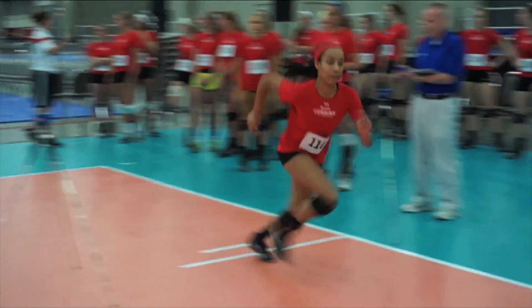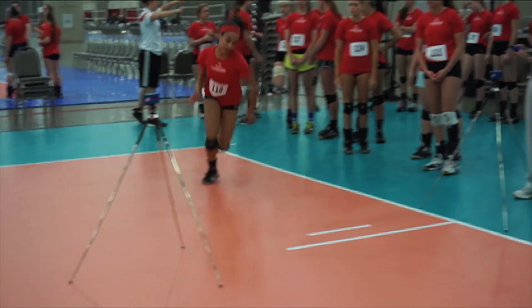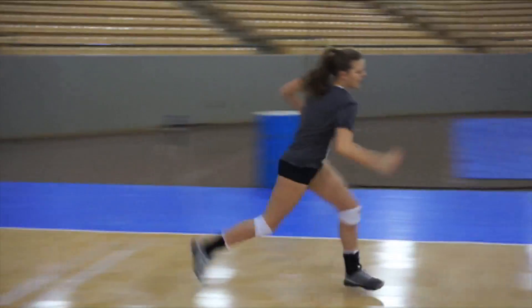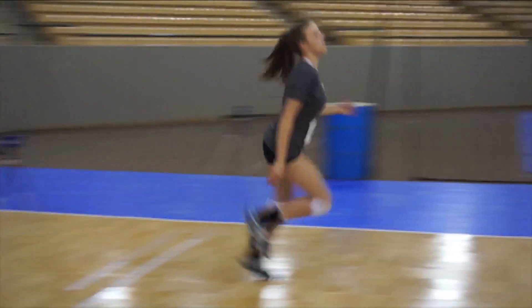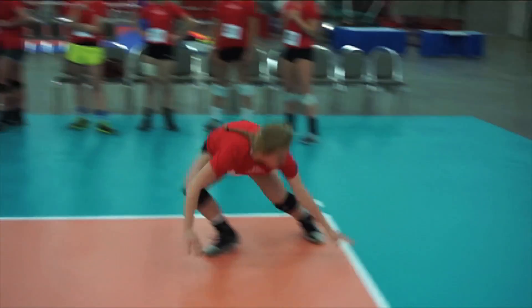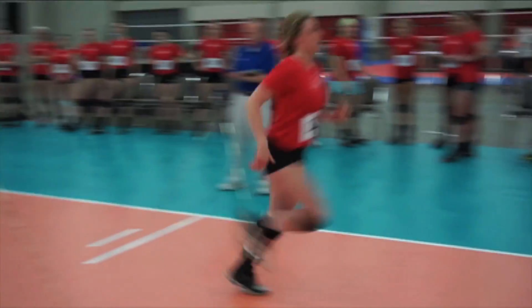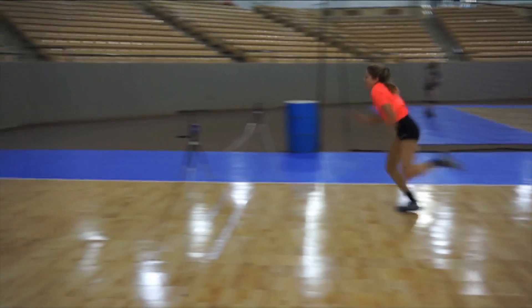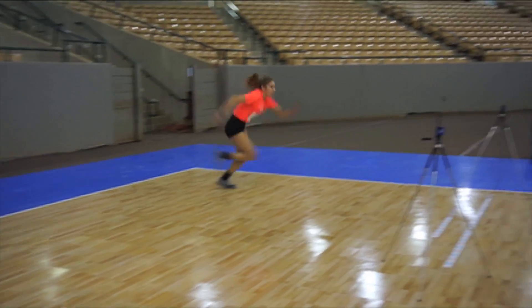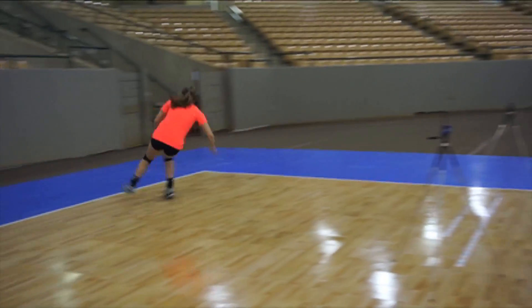The purpose of the Pro Agility test is to quantify the player's speed, quickness, and athleticism. She starts in the middle of the court, sets off the timing device by breaking the invisible beam and moving 15 feet to her left and touching the floor. Changing directions, the athlete sprints 30 feet across the court to the other touch line, and finishes by again changing directions and sprinting 15 feet back across the original line. This is measured in seconds.